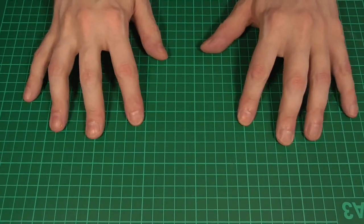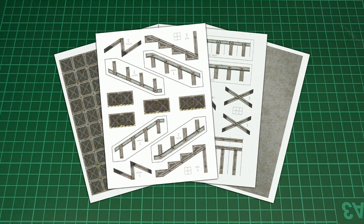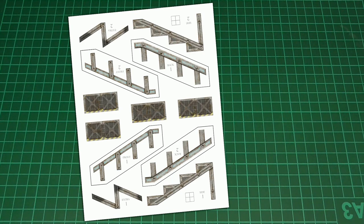Hello and welcome back. In this episode we're going to take these printouts — you can find a link to the PDF file in the description — and we're going to use these to make some stairs and walkways for the sci-fi tiles. Before I get started, I want to point out that I've labeled all the pieces on the stairs page, so everything with the number one will make one side of the stairs and everything with the number two will make the other. In the first part of this video I'll be making side one.